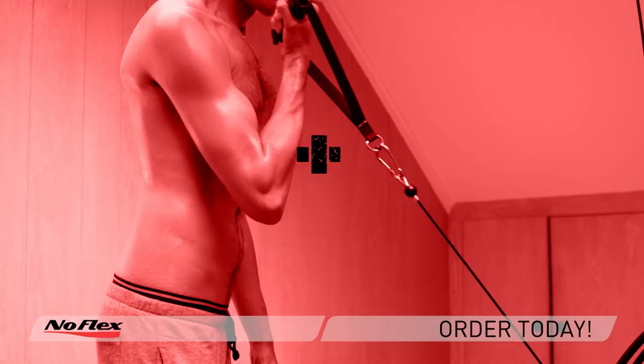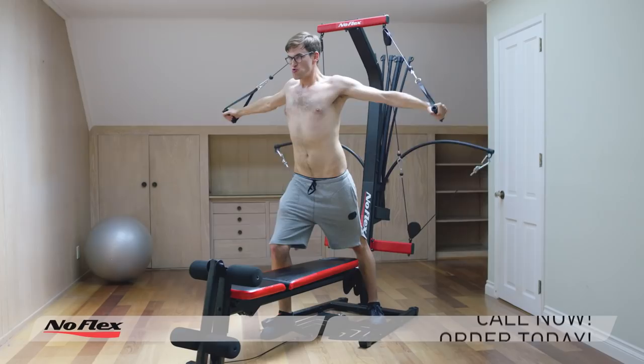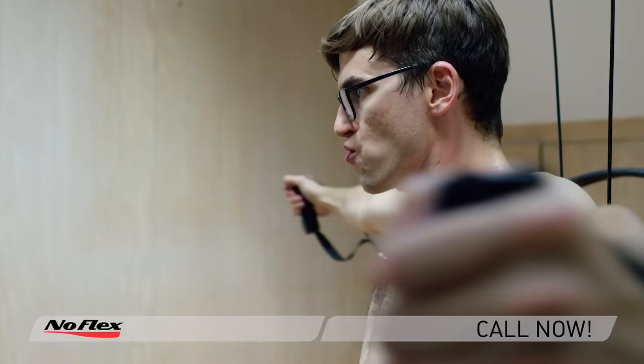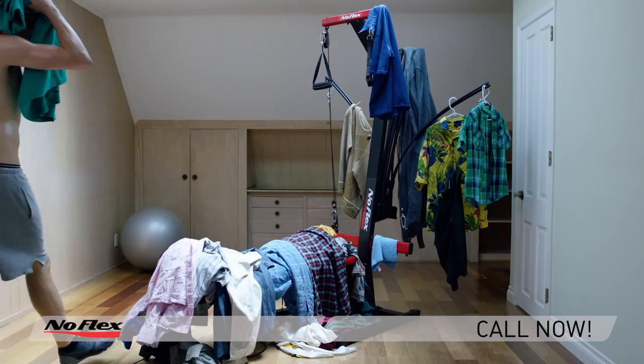Strength, power. NoFlex provides you with a quick, easy workout that you can do in the convenience of your own home. But it also offers you something that you really want: another place to toss your shit.